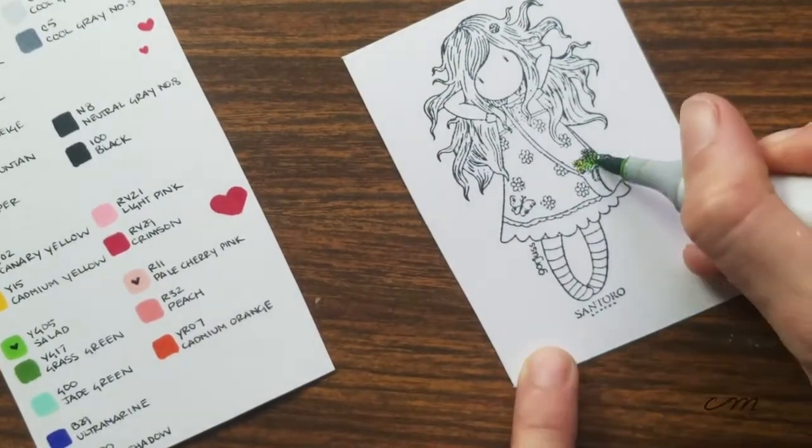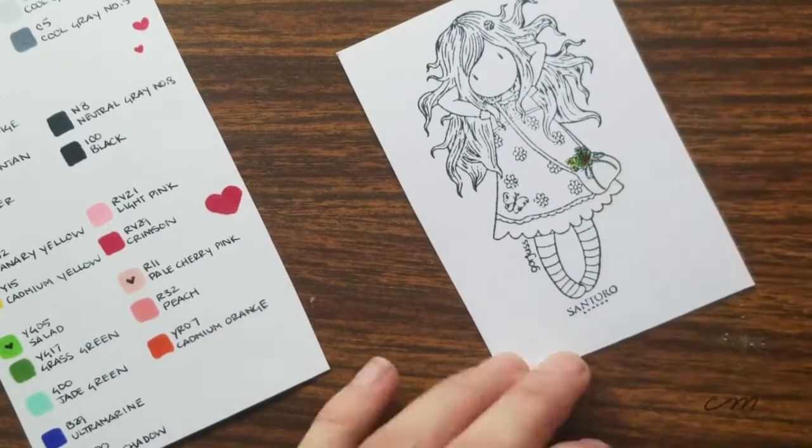Since I made this video, I've actually added 10 more to my collection, but let's not talk about that.